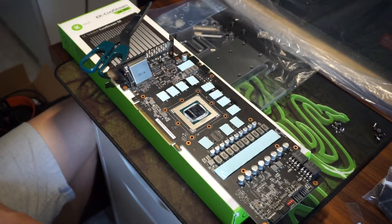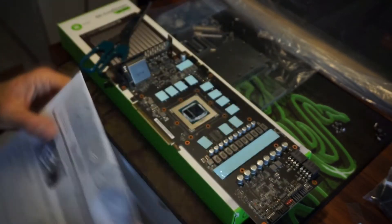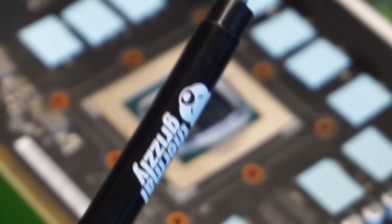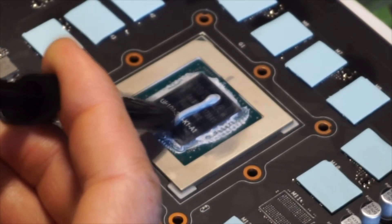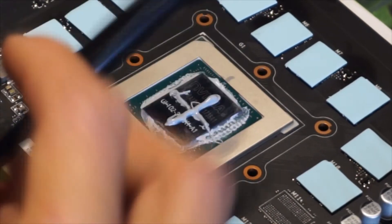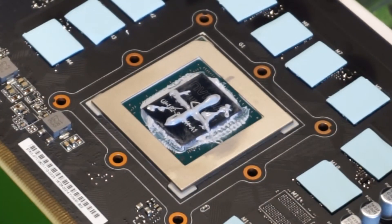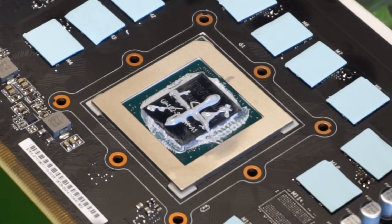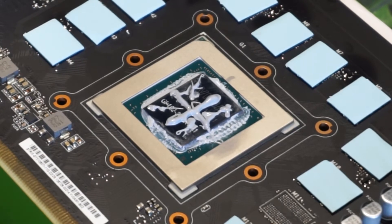The instructions suggest using a star shape for the thermal paste, so that's what we're going to use. They do supply thermal paste in the bag, but I'm going to use the Thermal Grizzly — and again, this is non-conductive, so it's safe. That seems like enough; I'm not going to go too mad. I'm used to doing it on a CPU, so it's a bit different on the graphics card. It looks messy but it's what the instructions say.